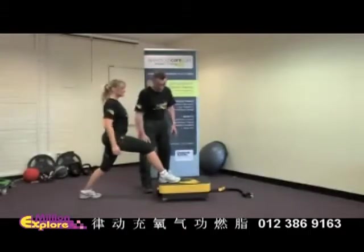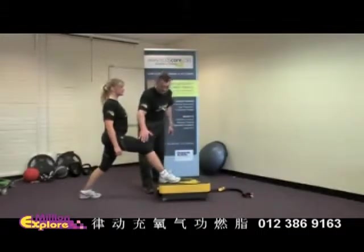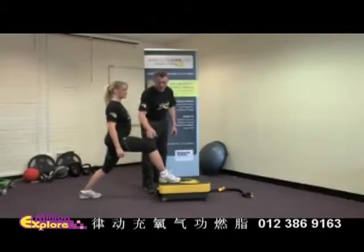Welcome to the body core lunge. What we've got here is the platform running, and straight away you can see that Chris is having to stabilise against the movement, so the muscles are already working quite hard.